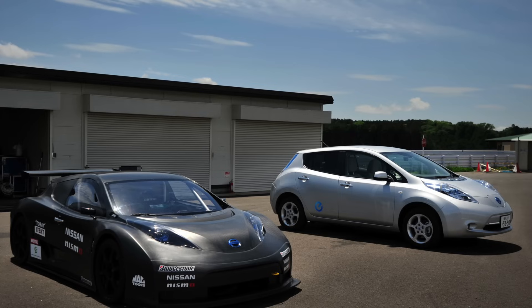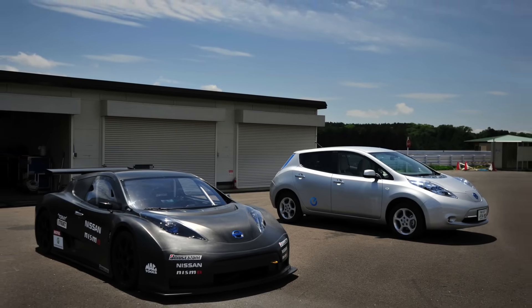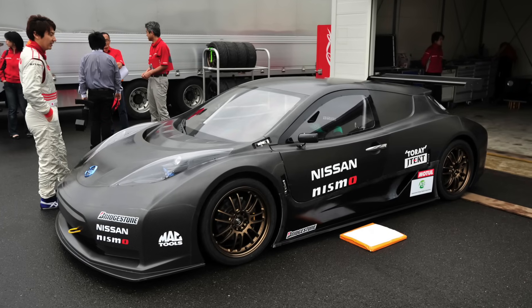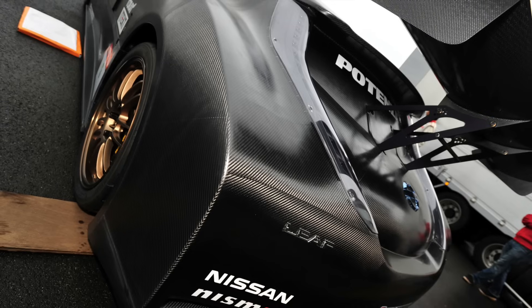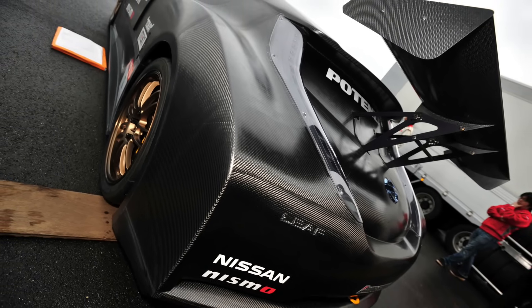The bodywork and shape of the car was distinctly different from the production Leaf. The three-piece carbon-fibre bodywork was pure GT300 — it was much wider than the production car, and notably a lot longer. The car was also significantly lower, as you might expect with this being a racing car. There was a not-insubstantial diffuser, front splitter and flat floor, as well as that large rear wing.